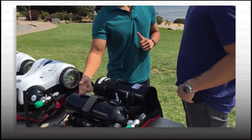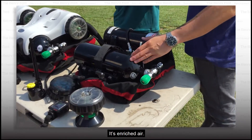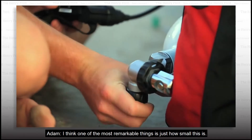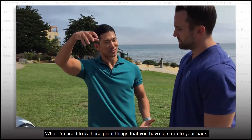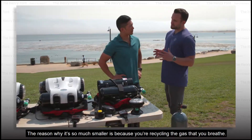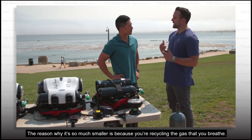What is in here? So this is nitrox — it's enriched air, and it ranges between 32% and 40% oxygen. I think one of the most remarkable things is just how small this is. What I'm used to is these giant things that you have to strap to your back — a big tank. The reason why it's so much smaller is because you're recycling the gas that you breathe.